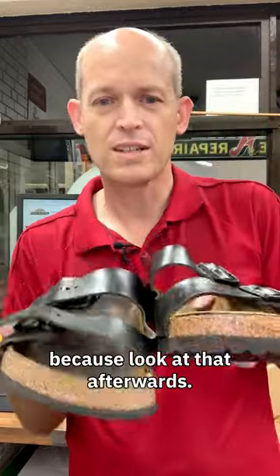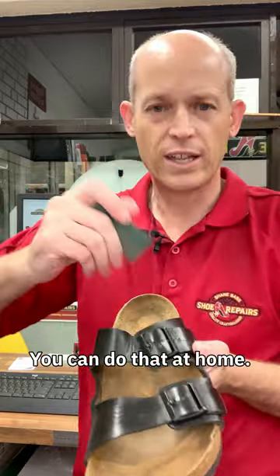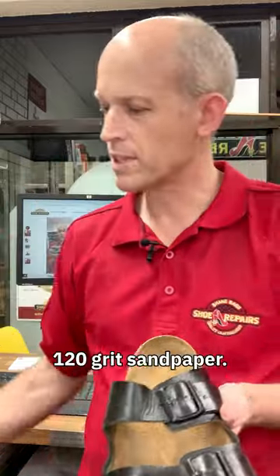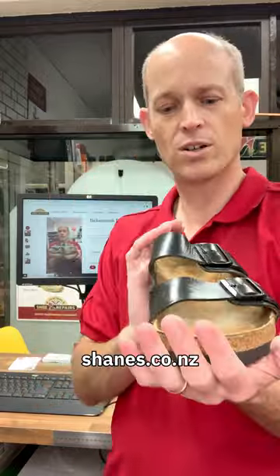But it's worth sending them in — look at that afterwards: heaps more tread, and we cleaned up the insoles for them. You can do that at home — just sing out and we'll give you a bit of 120 grit sandpaper. But if you need to resole, definitely send them in and I'm happy to help. shanes.co.nz.